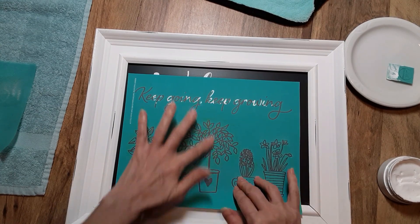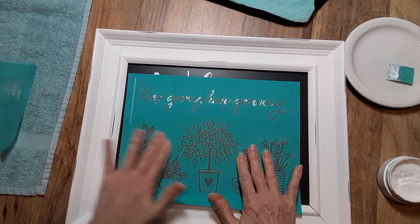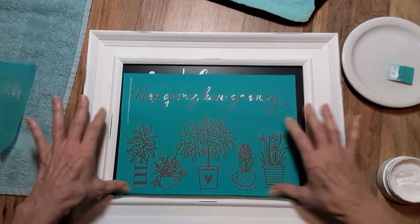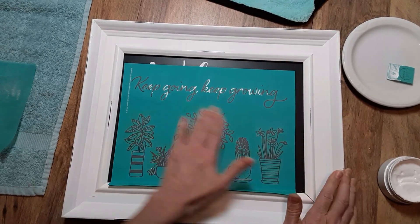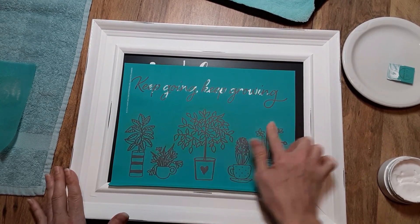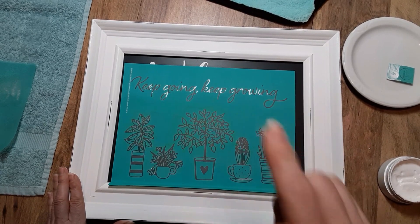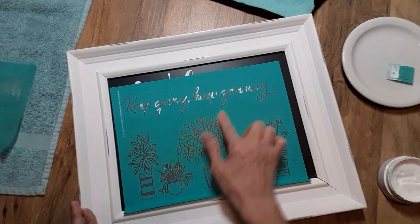There we go. Now I'm just going to put my finger in the middle and spread out from there, trying to make sure I don't have any lumps or bumps. At any time, if you like this video, go ahead and click the like button — I would appreciate it. And if you'd like to see more videos I post in the future, be sure to subscribe to my channel and click that notification bell so you're notified. It does help me with YouTube's algorithm.